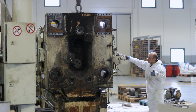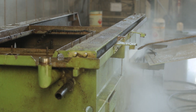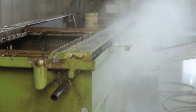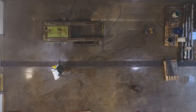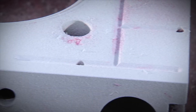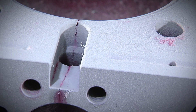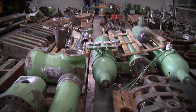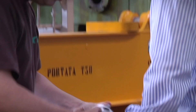Remanufacturing experts start with a complete dismantling of your machine. All parts are cleaned and inspected thoroughly. Together with you, we decide which parts need to be reworked or replaced.